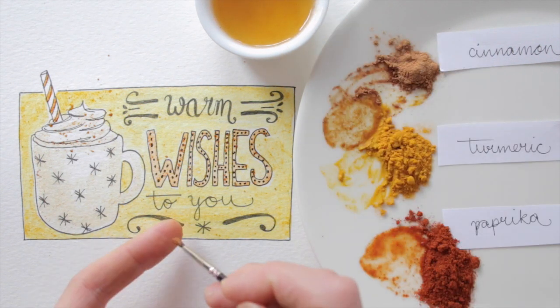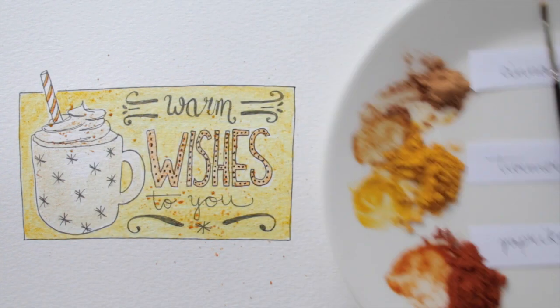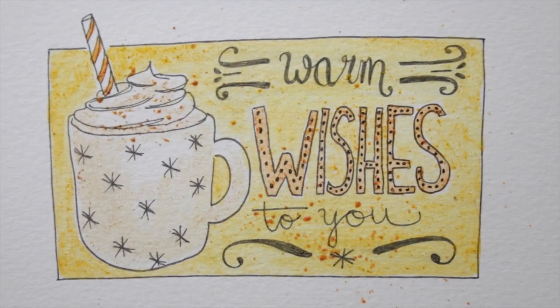And some extra paprika to top it off. There we go. Leave it for a while to dry, and see if you can make more of this fun spicy art.